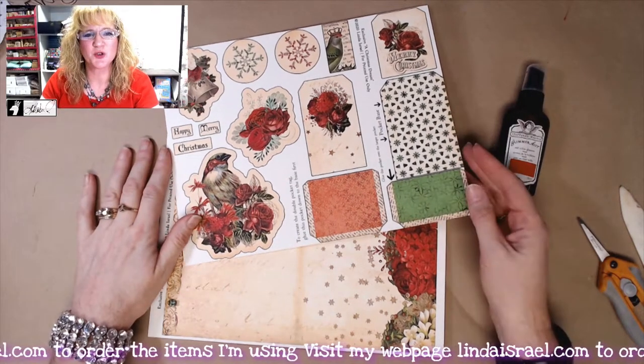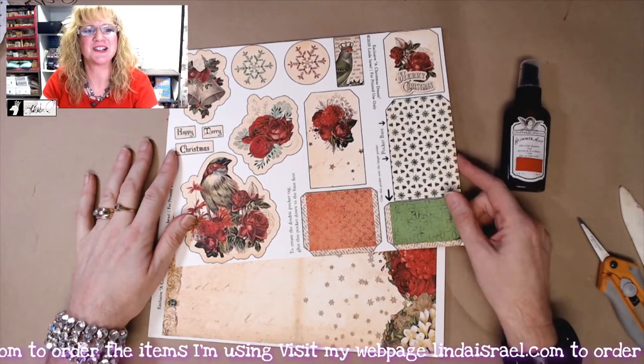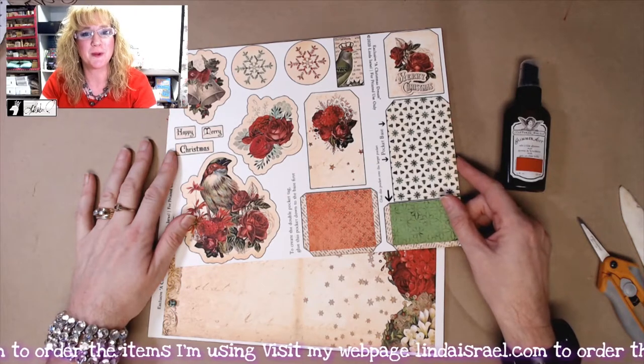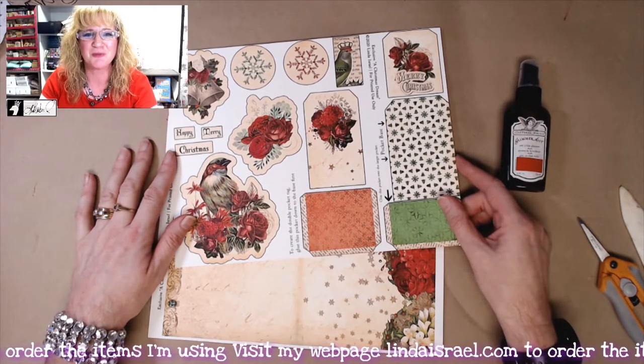Hello everyone, Linda Israel here. I know this is a whole different scene, but I'm here today to show you how to create a pop-up card using a Christmas Dream pop-up card. This is a new digital download that Norella of Calico Collage has created exclusively for my shop.